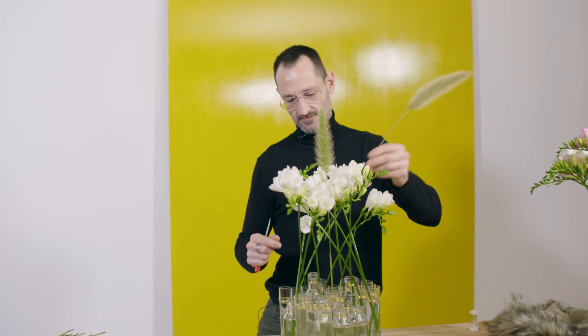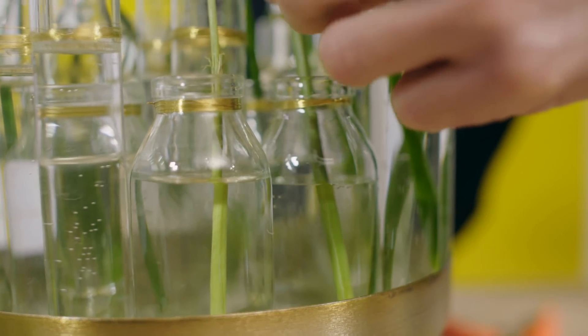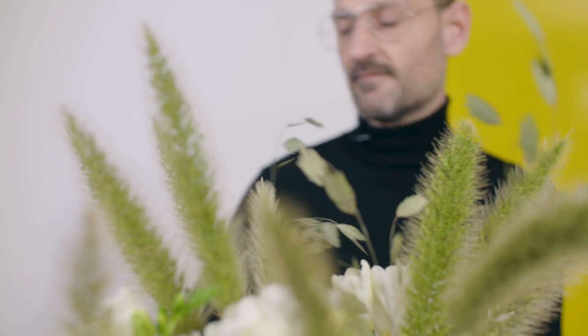The next material that I'm adding is pennisetum. Next material that I'm going to add is the chasmantium.